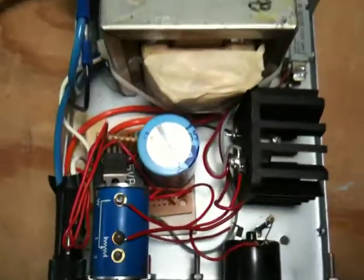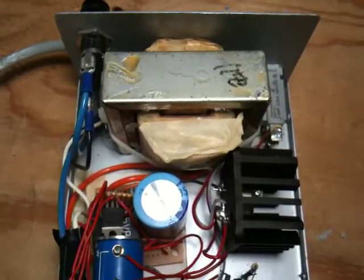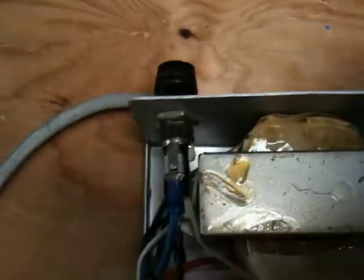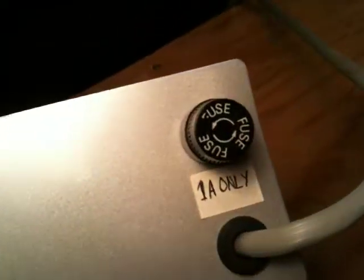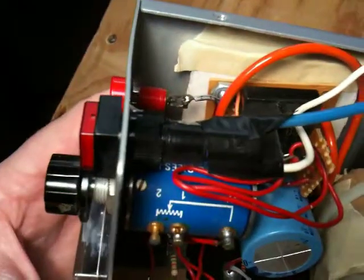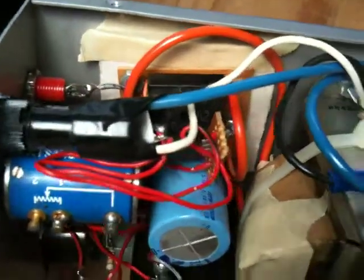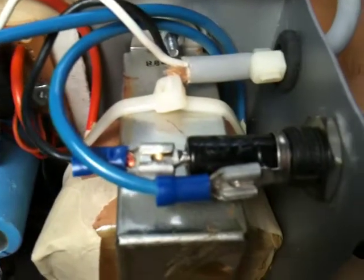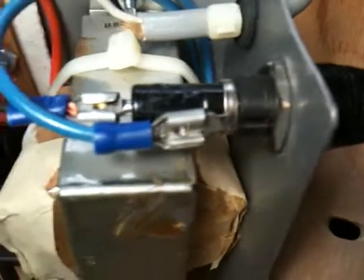Basically you can see it's mostly a transformer. If we follow the AC coming in — it's got a 1-amp fuse on it. Strain relief comes in and it gets switched. The output of the switch goes into the transformer, and the other leg of the AC coming in also goes to the transformer.